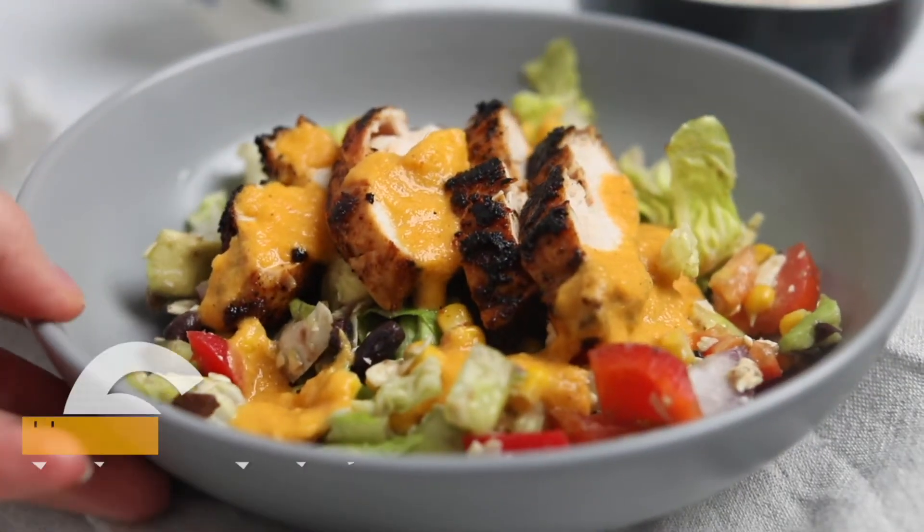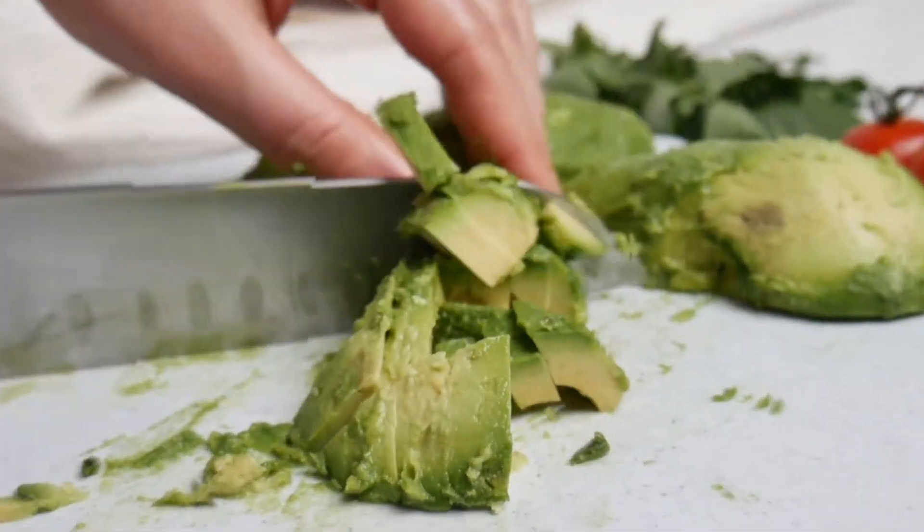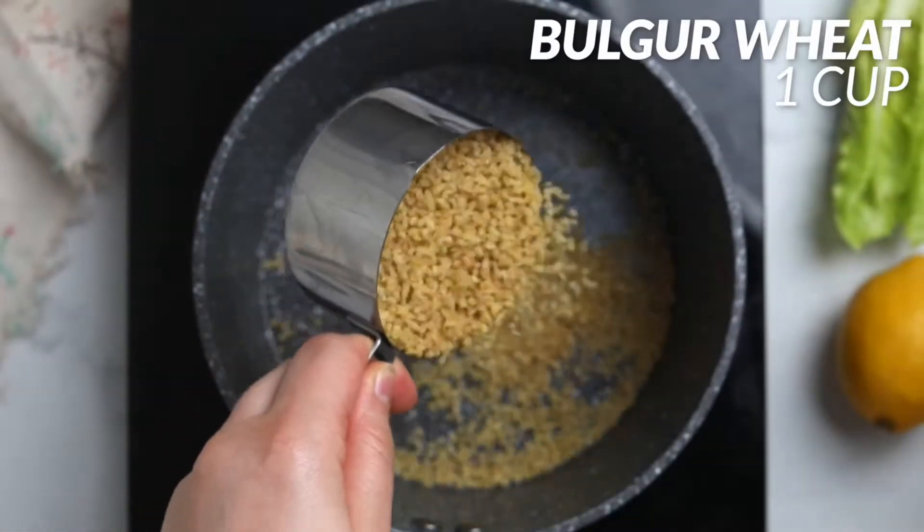Hello, today I'm going to be sharing with you six healthy salad recipes you can make at home and bring to work. The first recipe is bulgur wheat salad with avocado. We're going to start by getting one cup of bulgur wheat and adding it into a saucepan.